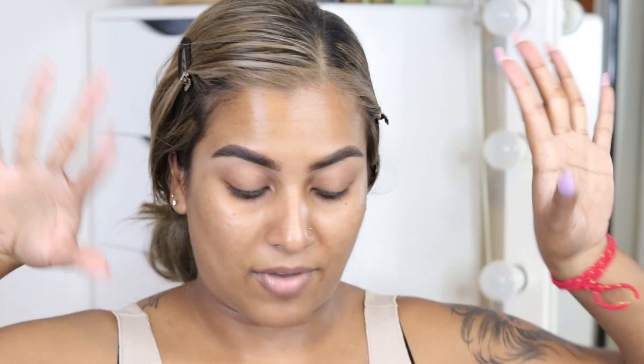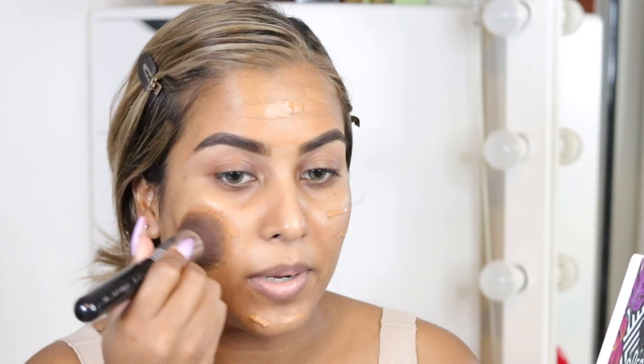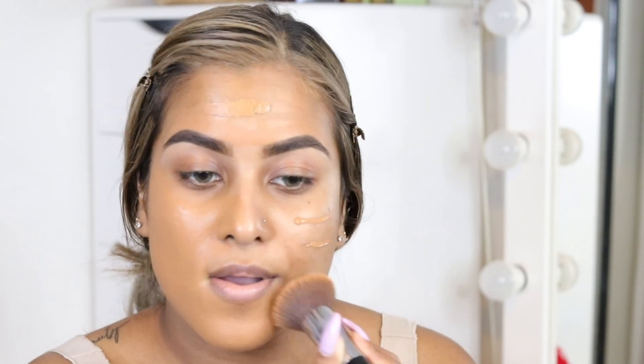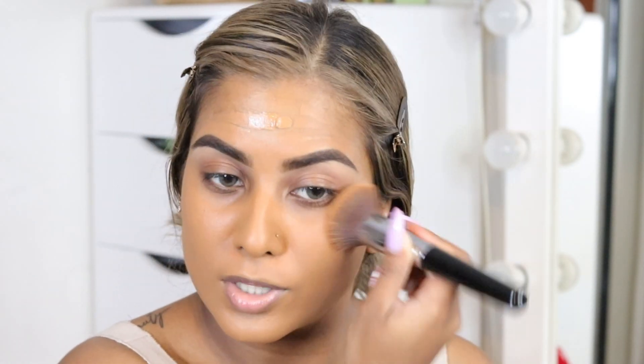For foundation I'm going to be using my Maybelline Super Stay Full Coverage 24-hour foundation in the shade 60 Caramel. Comment down below and let me know which is your favorite Instagram filter — I would love to know. Look at the coverage on this foundation — insane!